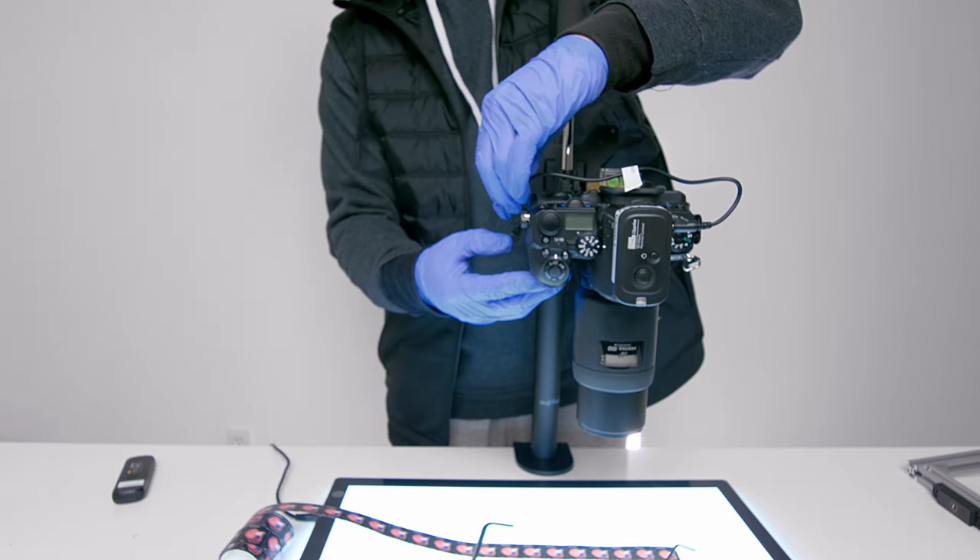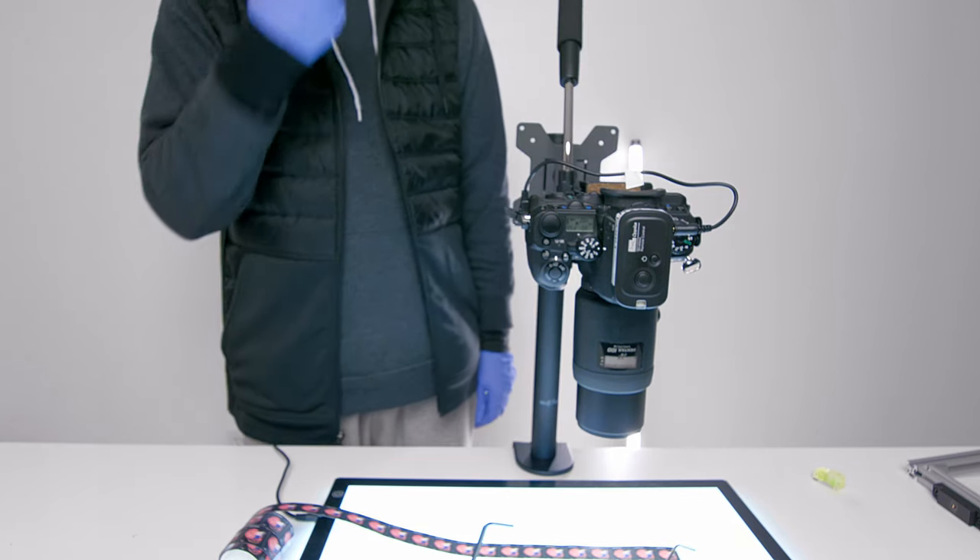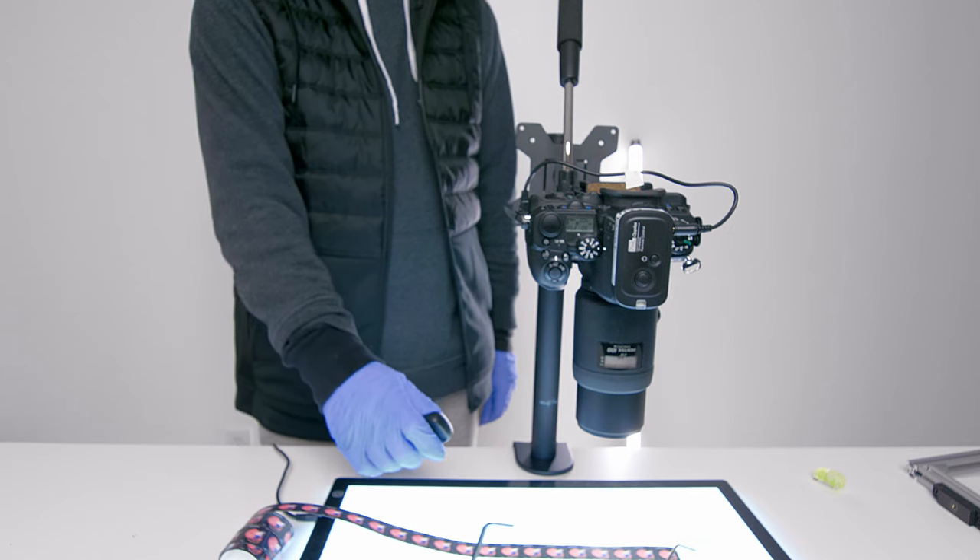I hooked up a remote control so I would never have to touch the camera, and I set it to pixel shift. You just control it like that and it will just work.